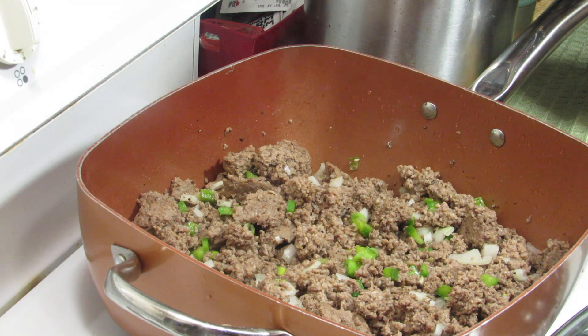I've drained the grease off so there's not gonna be much grease at this point. We're gonna go ahead and put the top on this and let it cook for another ten minutes. I'll come back and show you the next step — this is actually part one and I'll be back.